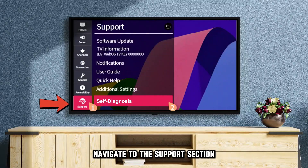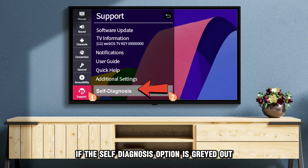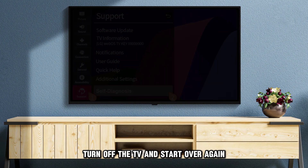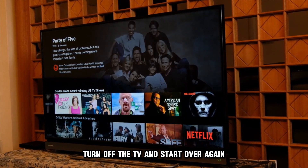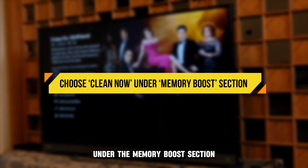Navigate to the Support section and select the Self Diagnosis option. If the Self Diagnosis option is grayed out, turn off the TV and start over again. Next, choose the Clean Now option under the Memory Boost section.